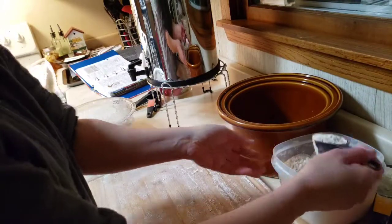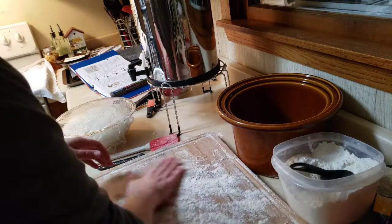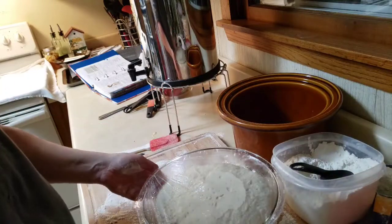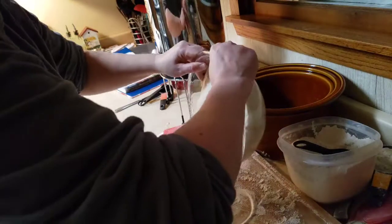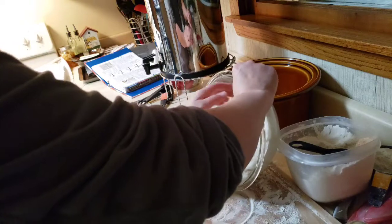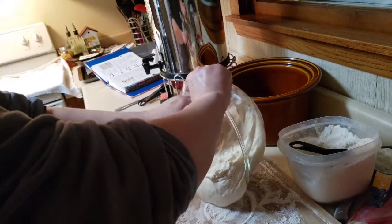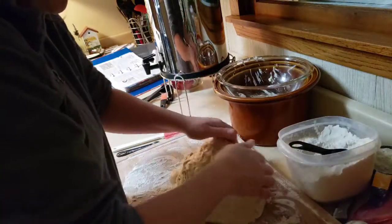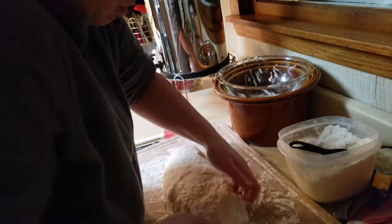Now we're back to the artisan style French bread. We have to heavily flour the surface with bread flour. Very carefully roll this out onto the heavily floured surface so it doesn't stick. Try not to disturb the air bubbles as much as possible — just roll it out very carefully.